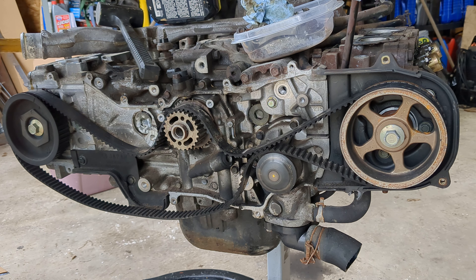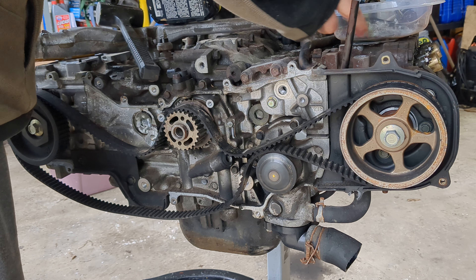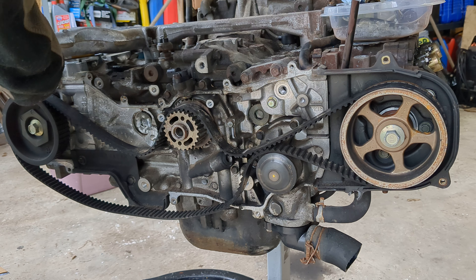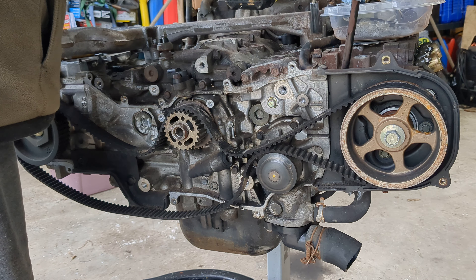I can always get top dead center with the heads off so it doesn't matter. I'm sure somebody will tell me I'm doing it wrong, but that's okay. I'm gonna try to get this water outlet off for this water pipe — that was way too easy.